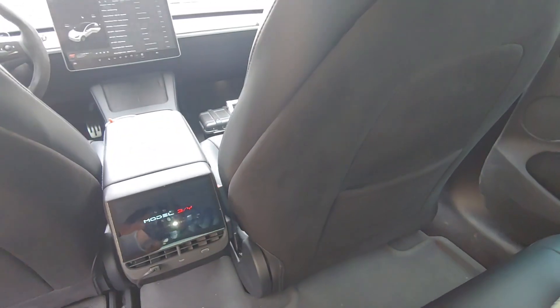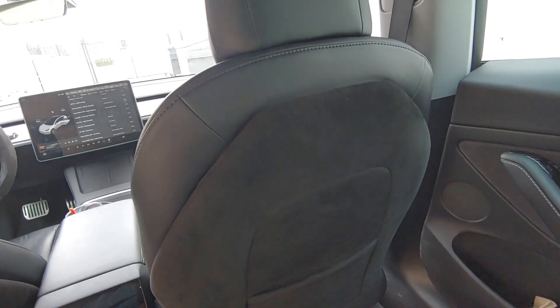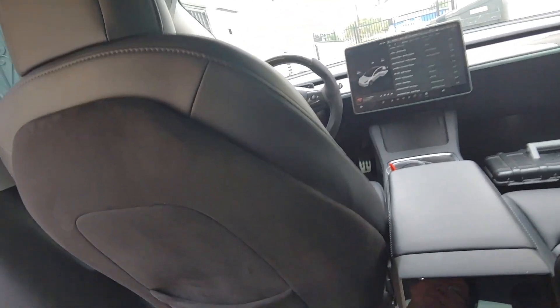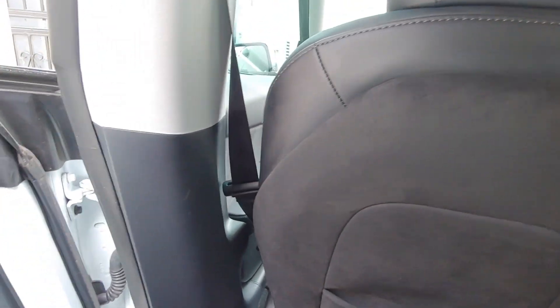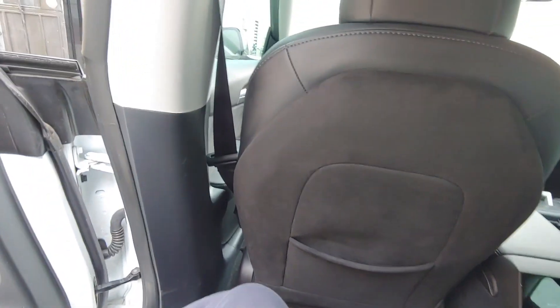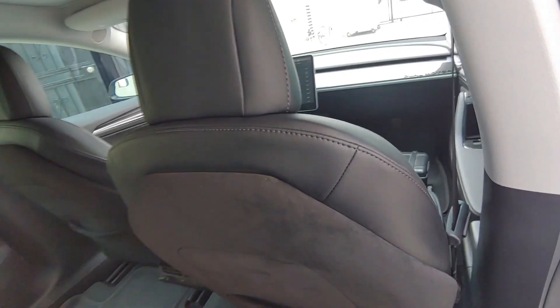When it was shipped, it was folded and rolled. The reason why I bought the Turnfur Suede version is because the material doesn't create any crease from shipment. If you are planning to get the synthetic leather version, expect permanent creases on the cover.